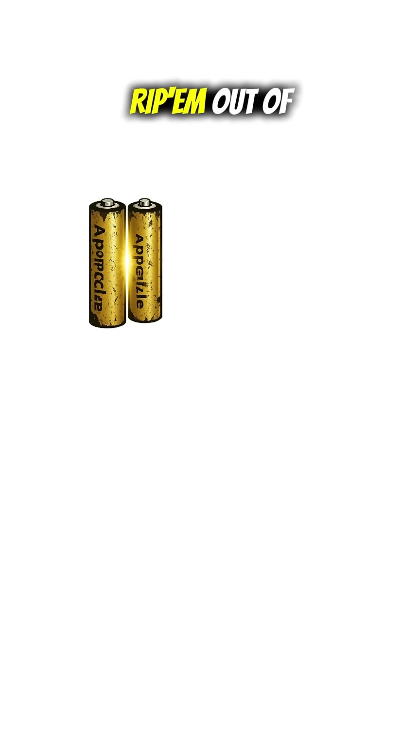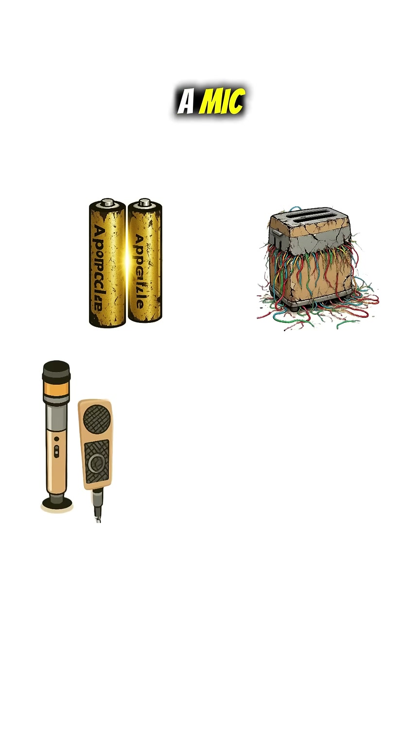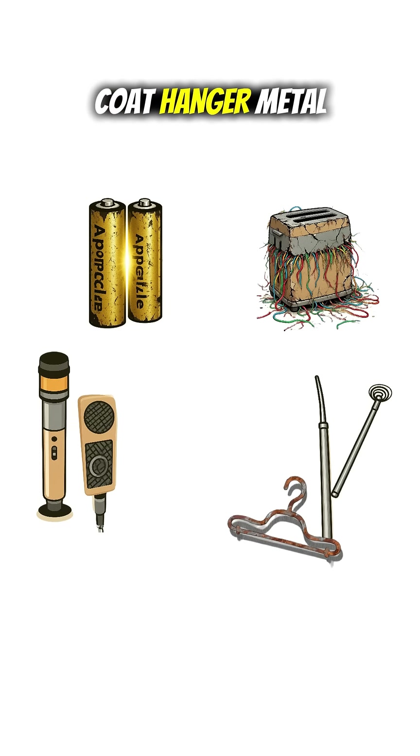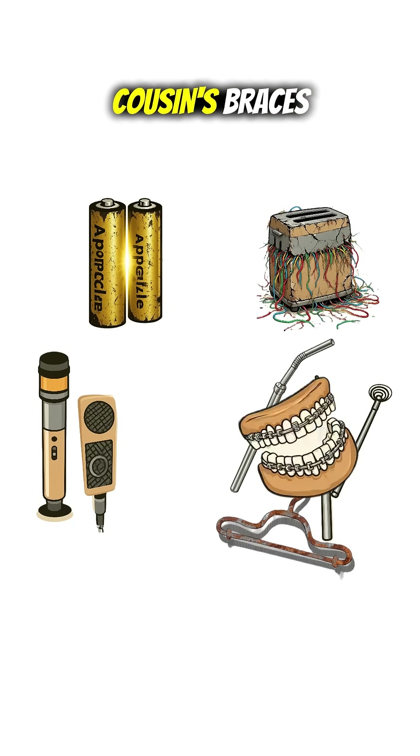Grab: batteries — apocalypse gold. Wires — rip them out of a toaster. A mic plus speaker — rip a Furby. And an antenna: coat hanger, metal straw, or your cousin's braces.